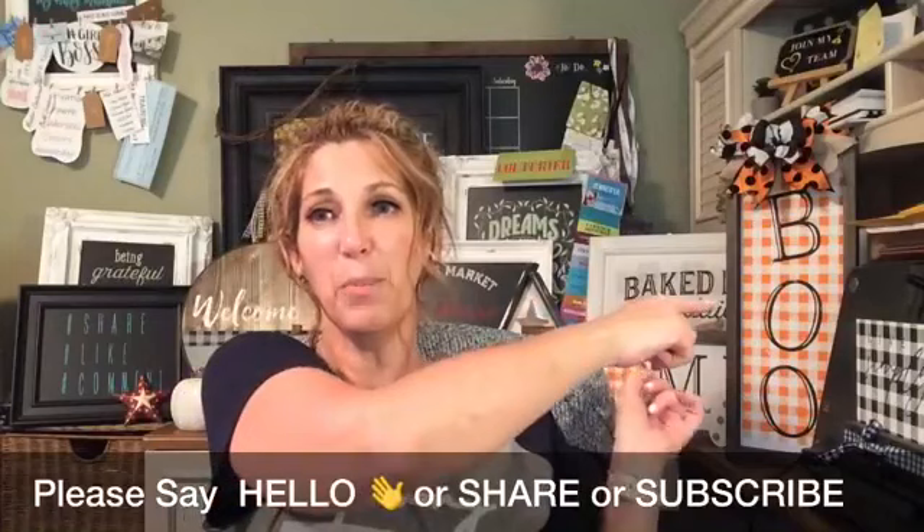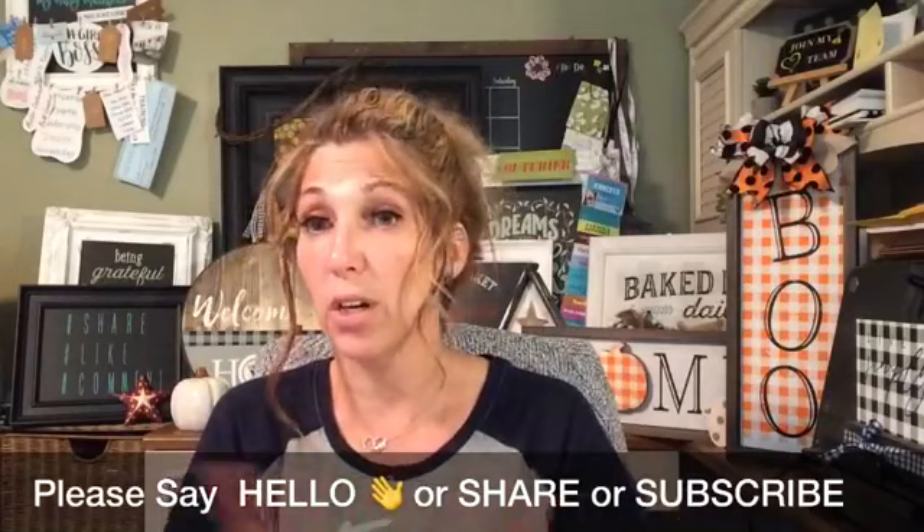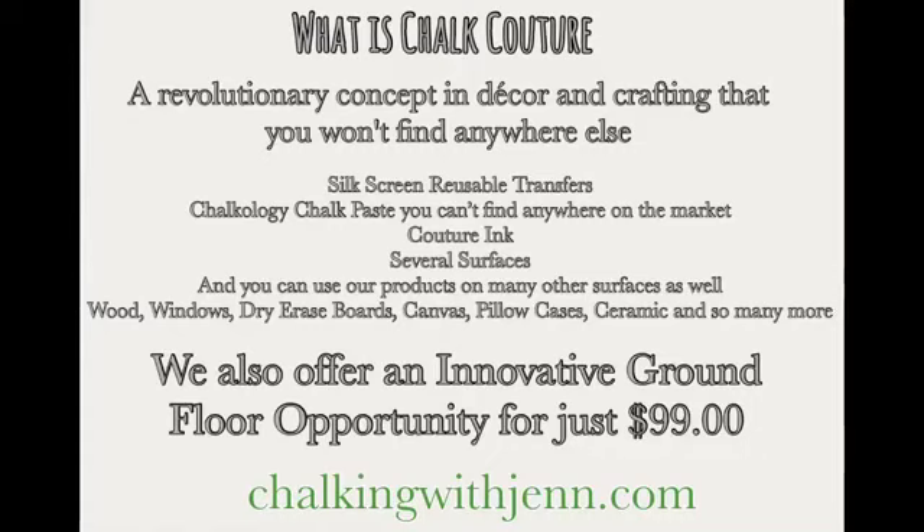For those of you that don't know, all these gorgeous things you see around me — look at the little boo, isn't that so cute? — they are all made using Chalk Couture. For those of you that are new, let me throw this up on my screen. What is Chalk Couture? We are a home business in the DIY home decor and crafting design space, and you won't find our products anywhere else except through designers like myself.